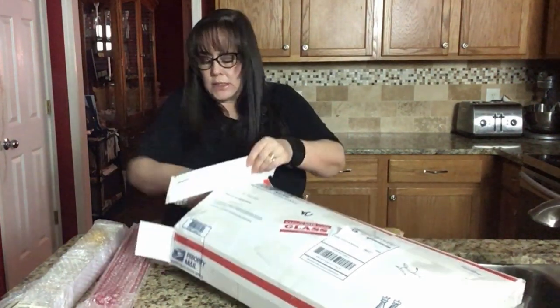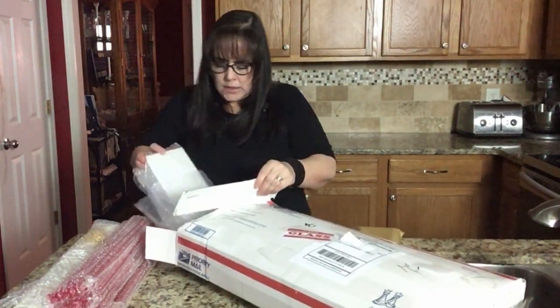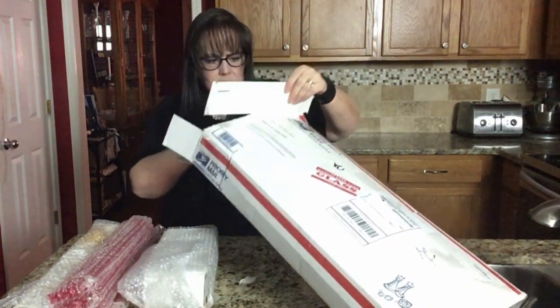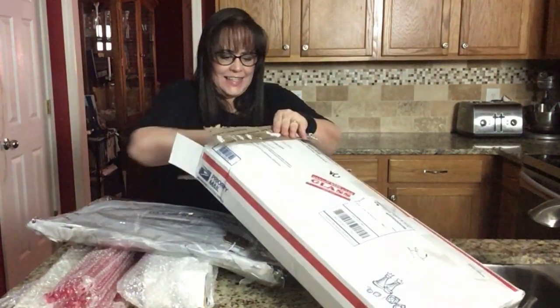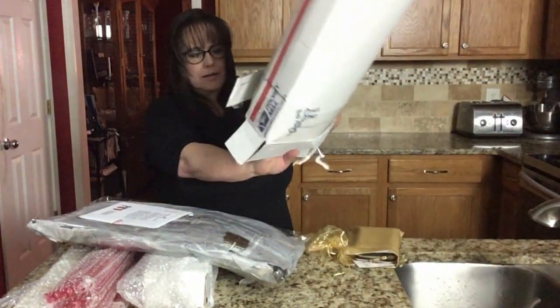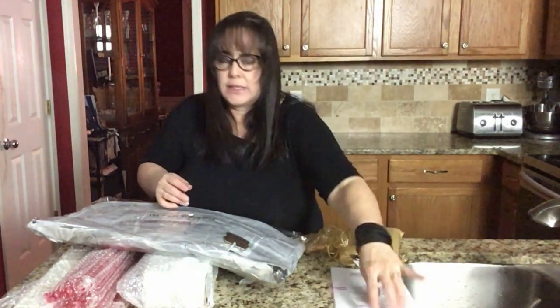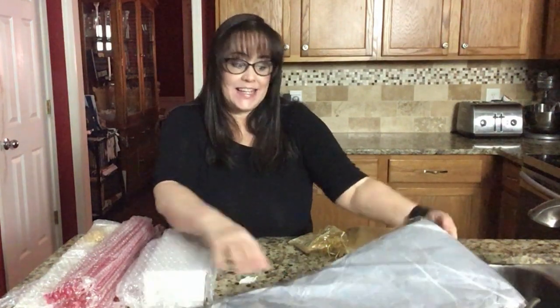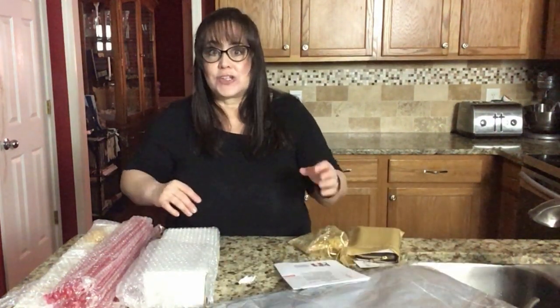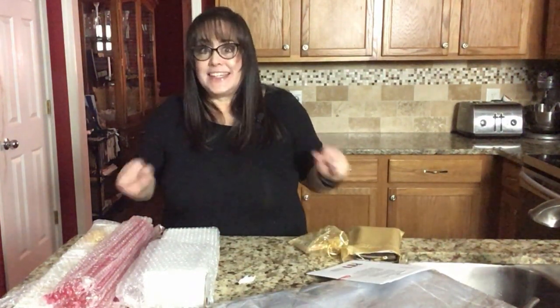And then something else — I don't know what that is. And I know what this is. So we'll look at the papers. But here we have a bag, and this is a very cool bag. I've seen it already because I went to one of Gladys' tournaments, so I got to see this in person. I was very excited to get it.